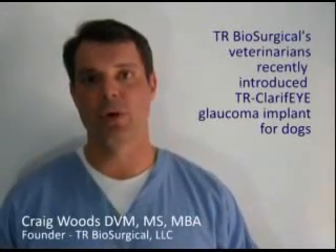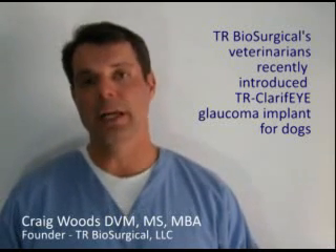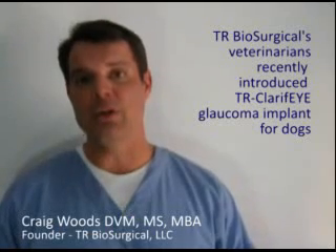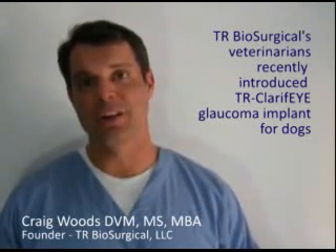Hello, my name is Craig Woods. I'm a veterinarian and one of the founders of TR Biosurgical, a company that has recently produced a new glaucoma implant for dogs called TR-Clarify.